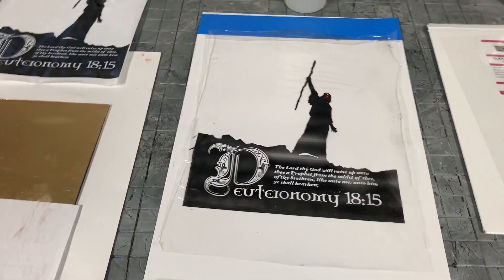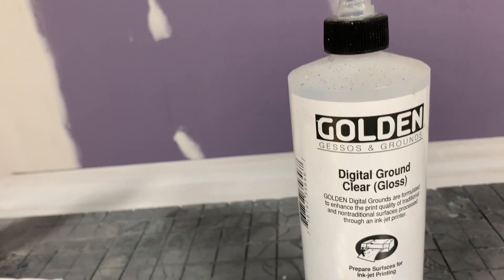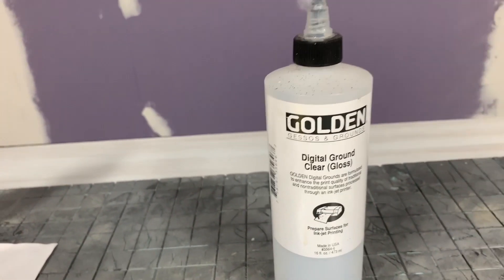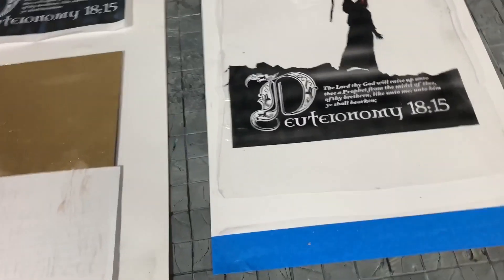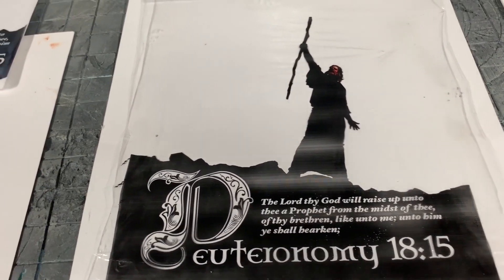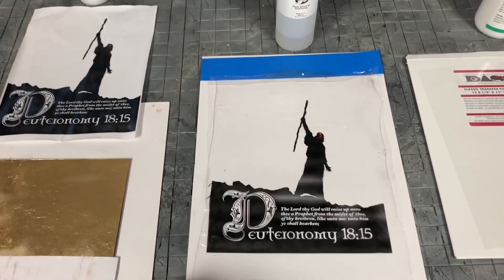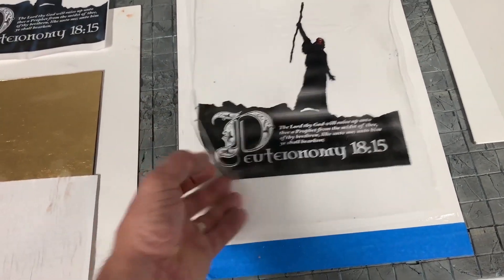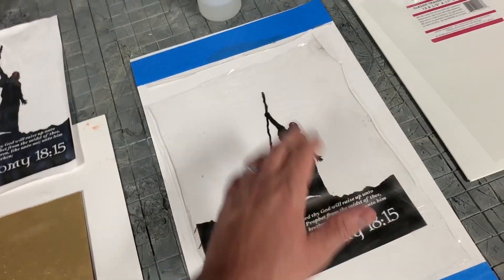The second way was Golden came out with a product called Golden Digital Ground — I use the clear gloss kind. You could put this onto pretty much anything, and it would allow an inkjet printer to print on whatever you applied it to. What I would do is pour gel medium over wax paper or a special plastic it could peel right off of. Once dried, I'd put the digital ground on top, tape it to a big sheet of paper, run it through an inkjet printer, and print directly on it. When dried, I'd have a clear sheet of plastic to lay on top of my painting.